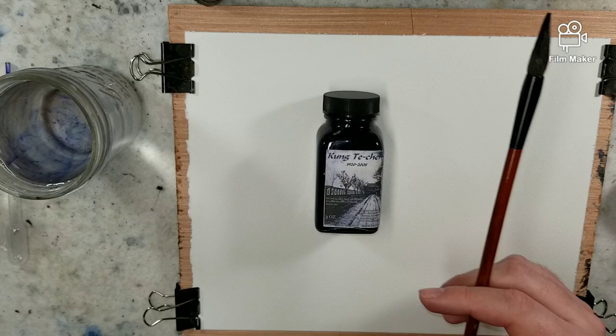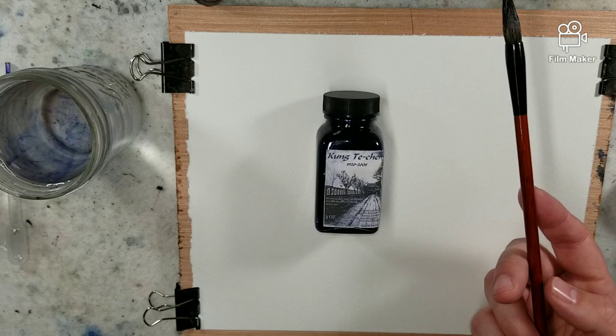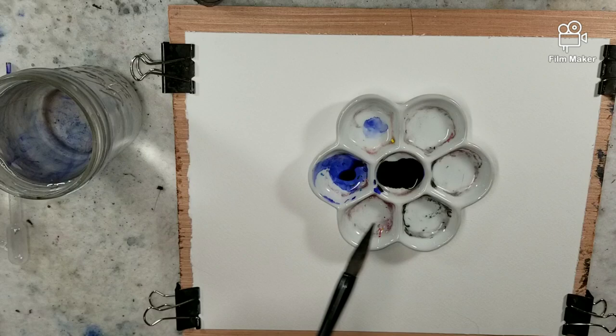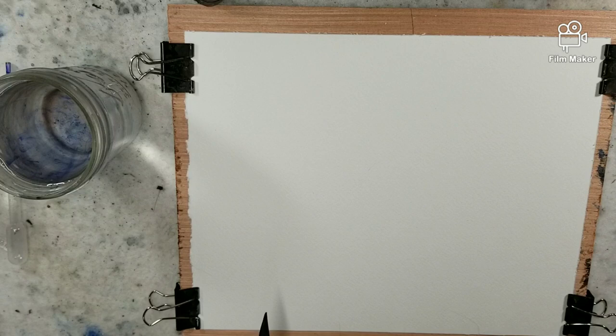I'm using Noodler's Kung Te Ching ink. Here is a Chinese bamboo brush pen — a Chinese bamboo brush — and I have my flower petal palette, which I'm just using my main ink in the center, and then from there I am going to be watering it down.